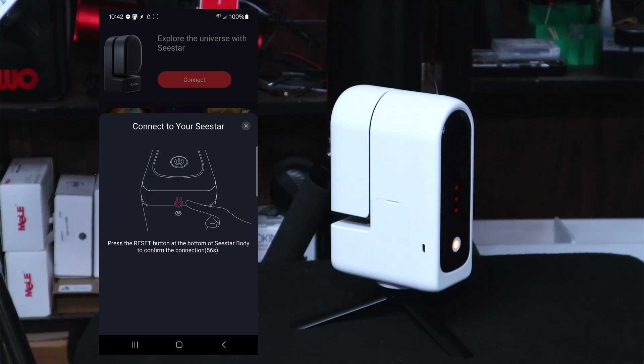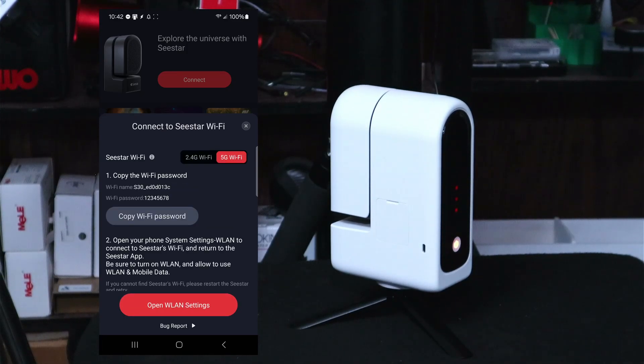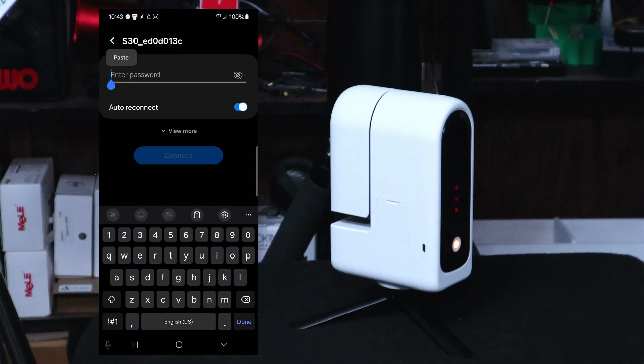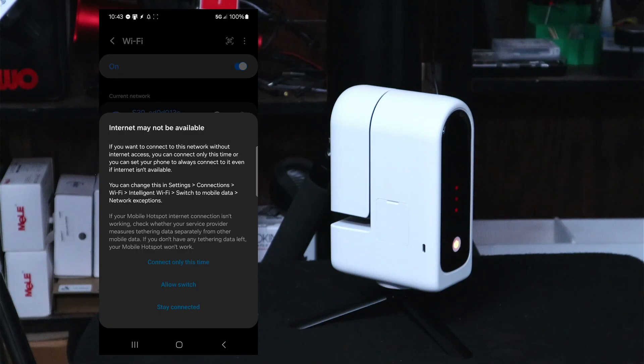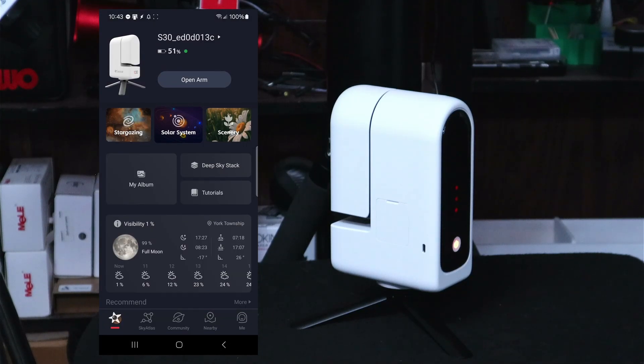It's asking me to press the reset button on the bottom of the unit. Activating Seastar — activated. This sets up the hotspot, the ad hoc network over Wi-Fi. The Wi-Fi name is the S30 underscore followed by part of the MAC address, and the password is 12345678. We copy the Wi-Fi password, open wireless LAN settings, find the S30, paste in the password, and hit connect. Internet may not be available — that's expected — so we click 'stay connected' and go back to the app. We're now connected.